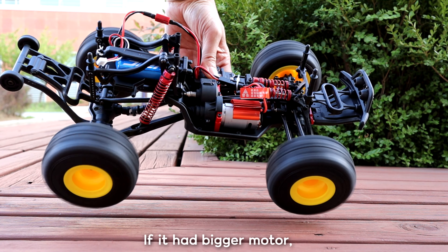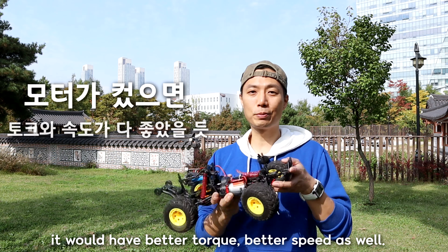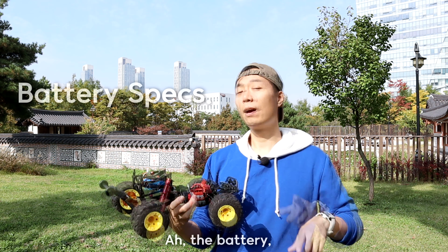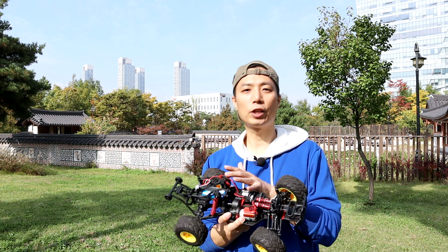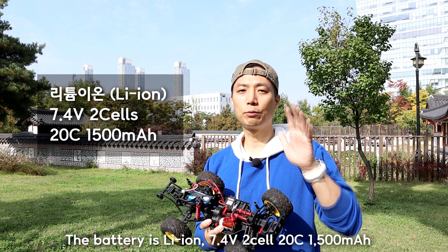The torque boost doesn't matter if it's bigger, but it can be too fast. The torque will be too low and fast. The battery is a lithium battery, 7.4V 2-cell, 20C processor.